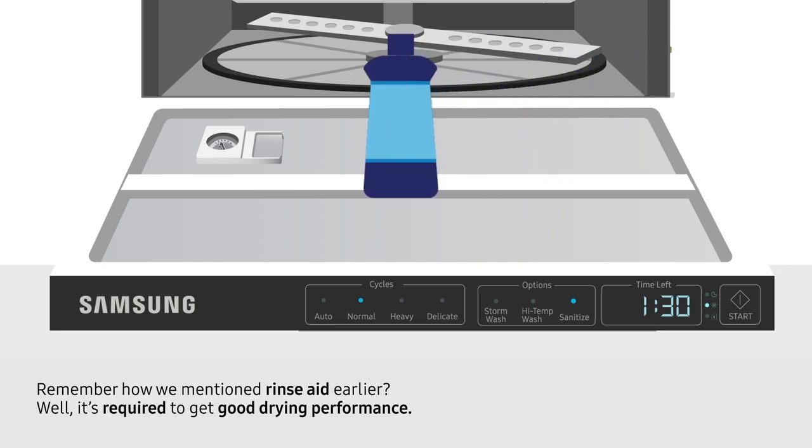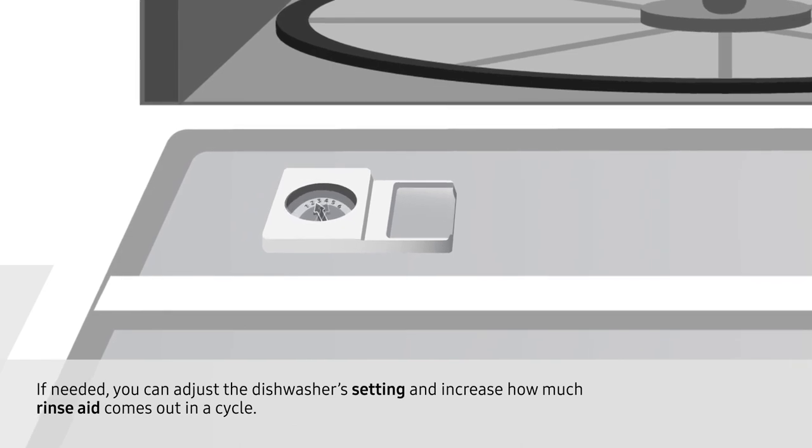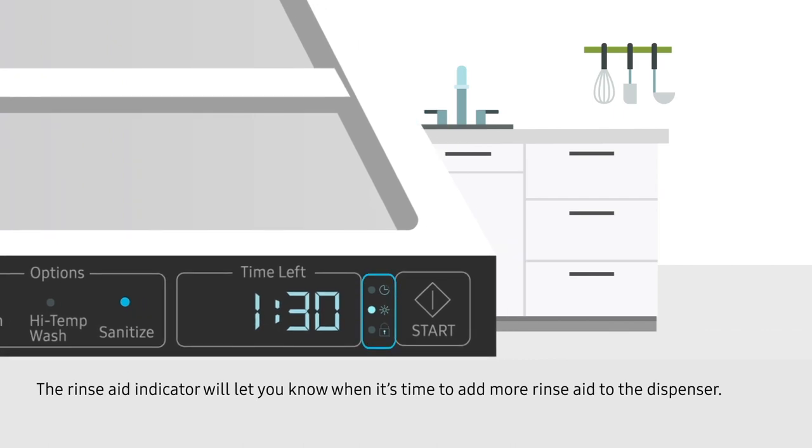Remember how we mentioned Rinse Aid earlier? Well, it's required to get good drying performance. If needed, you can adjust the dishwasher's setting and increase how much Rinse Aid comes out in a cycle. The Rinse Aid indicator will let you know when it's time to add more Rinse Aid to the dispenser.